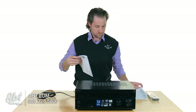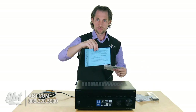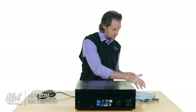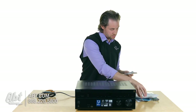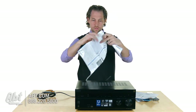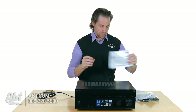Inside the accessories bag we have an instruction manual, a warranty guide, product registration, some more Google Cast instructions, and Bluetooth instructions. There's also a quick start guide to help you get started and instructions on how to set up the Songpal app.